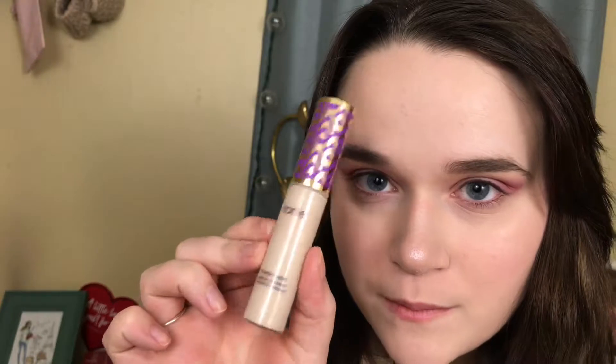Then I'm going in with some Tarte Shape Tape concealer to clean up my eyelid space, using the Eco Tools detailer brush to pack the concealer down onto my eye. You want to make sure you're not rubbing the concealer around — just packing it down onto your eye.